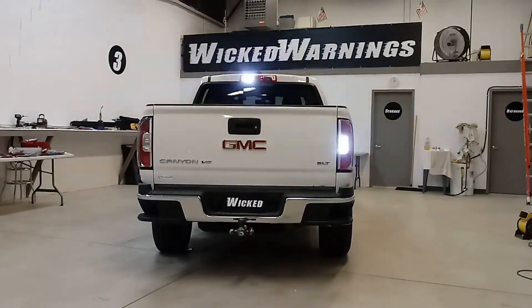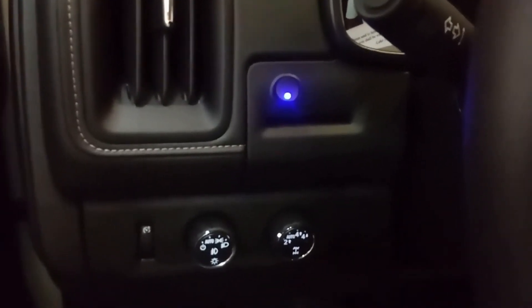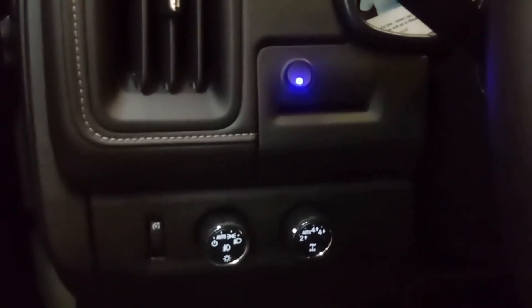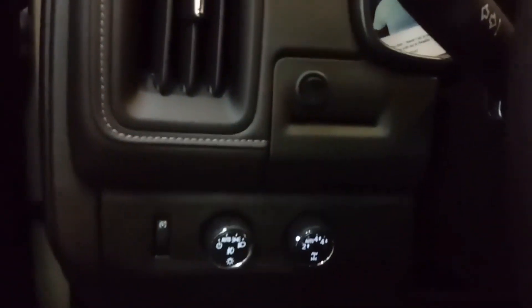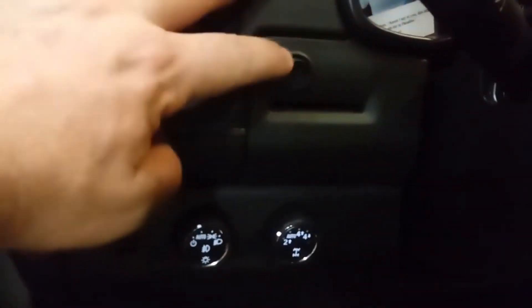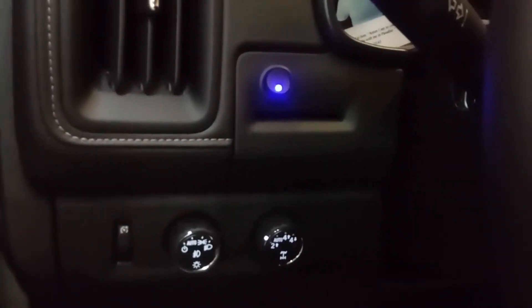Speaking of switches, I'll show you in the cabin where we chose to put the three-quarter low-profile switch that we have on our website. Here you can see our blue dot switch — it's placed right above the credit card slot here in the dash on the left-hand side. That panel is relatively inexpensive to replace if you were to try to trade the truck in or want to get rid of the switch hole. Otherwise, when the switch is off, you really don't even notice it. It's the same black plastic as the panel and it almost disappears. Nice bright blue LED when you're in flashing mode.